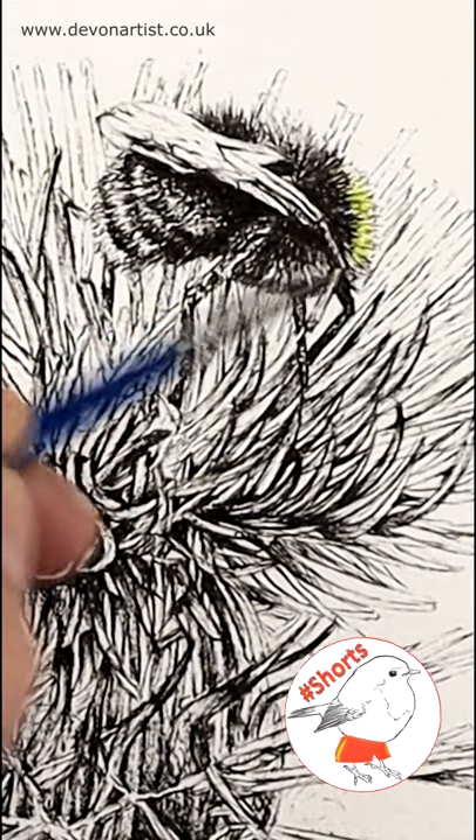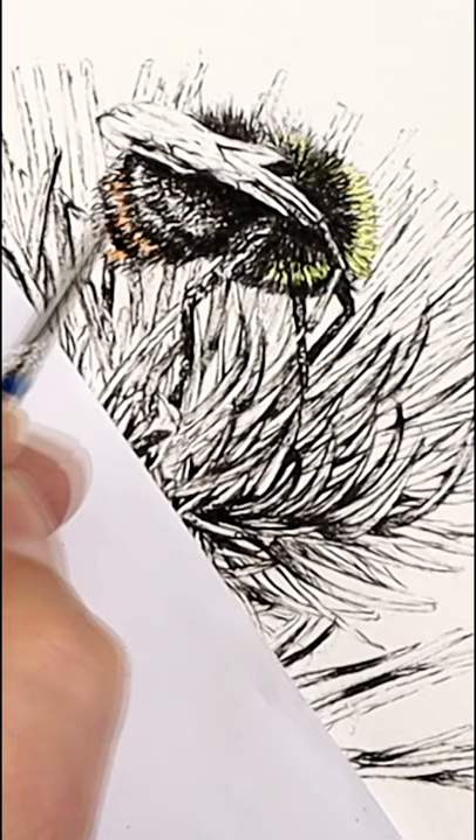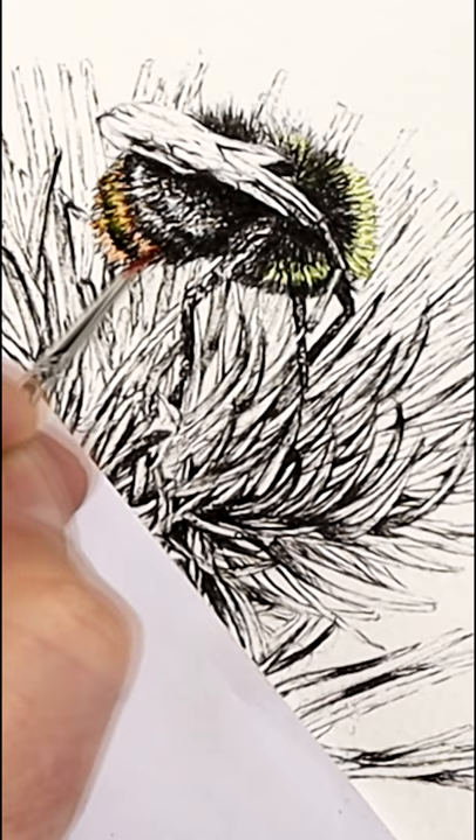When working with pen and ink, the first thing you've got to make sure of is that your pens are permanent, so when you apply water over the top, they don't blur, they don't smudge. Always test this out on some scrap watercolor paper first. Put the pen on there, let it dry just for a minute or so, and then try putting some paint over the top.